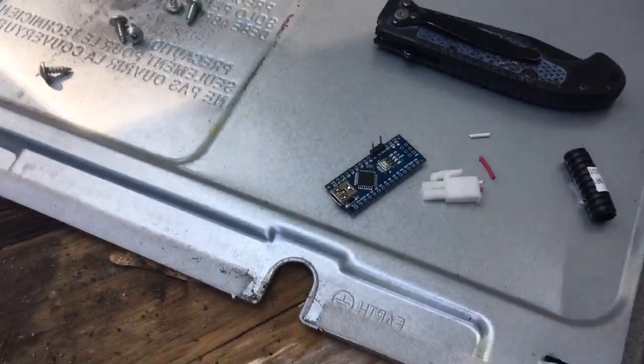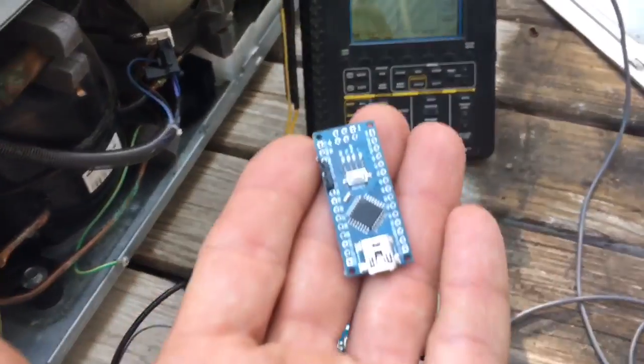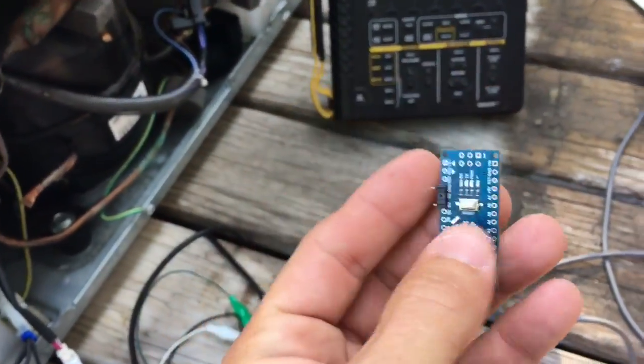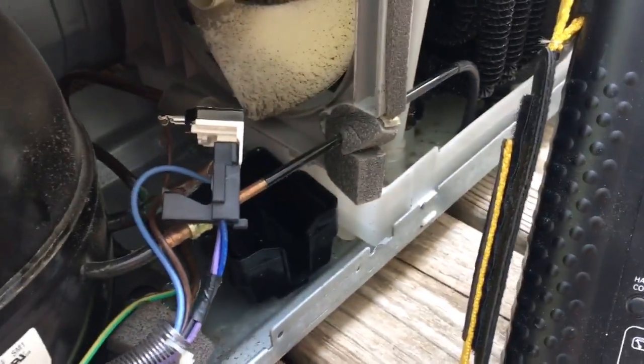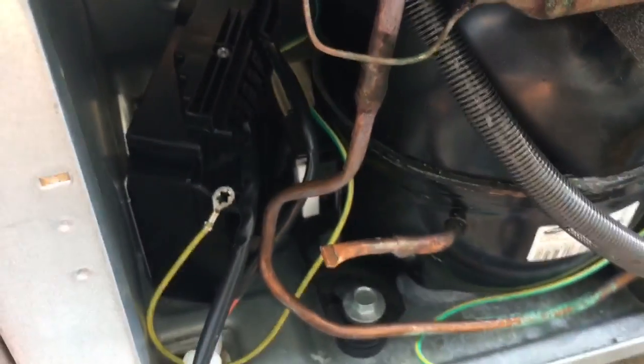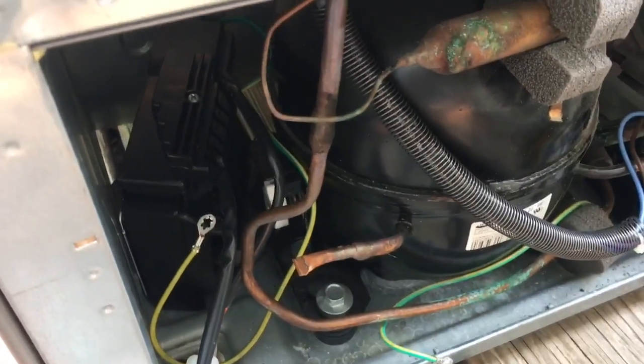Here's my original board that I was running the Samsung inverter compressor off of. As you can see, those are the original connections which are undone and replaced with the Embryco inverter compressor control.